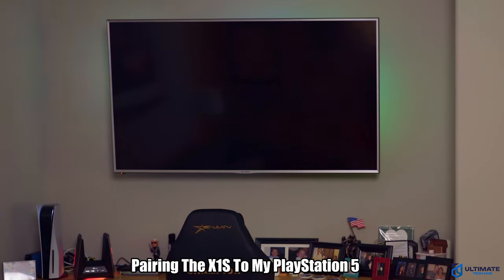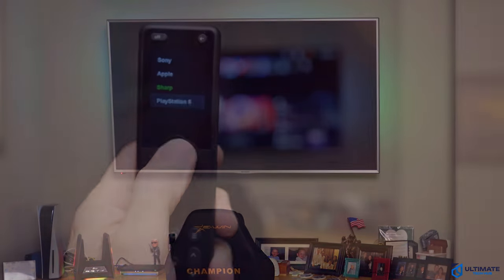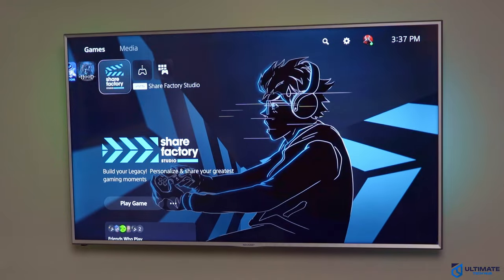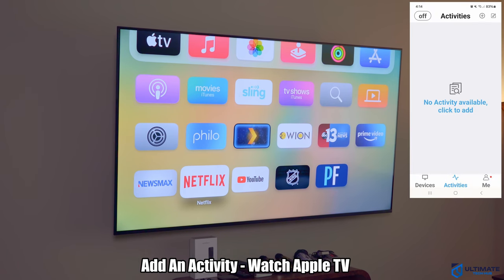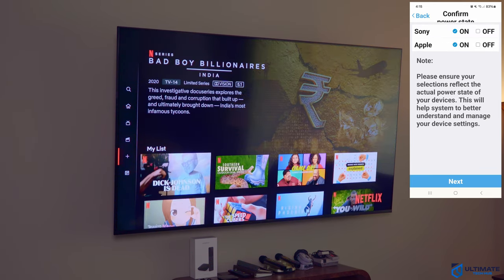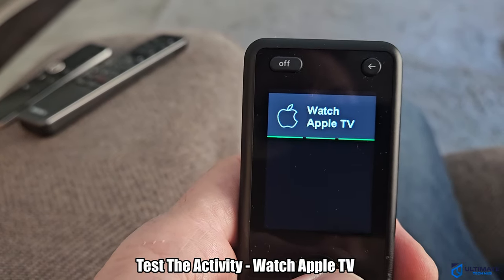Now we're going to try to add the PS5. Go to Add Device and Bluetooth, type in Sony, and we can see PlayStation 4/5. Download the database and configure power settings. From here I had a slight problem — I could not get the power settings to work with the PS5, and I tried several different ways but to no avail. The other buttons did work, so the X1S can control the PS5 for watching movies or TV shows. The last thing to do is add an activity. When I want to watch Apple TV, I want the remote to turn the Sony TV on and the Apple TV box on. By going to Activity, I can add both devices and get this all set up. It's pretty easy, and it does work.